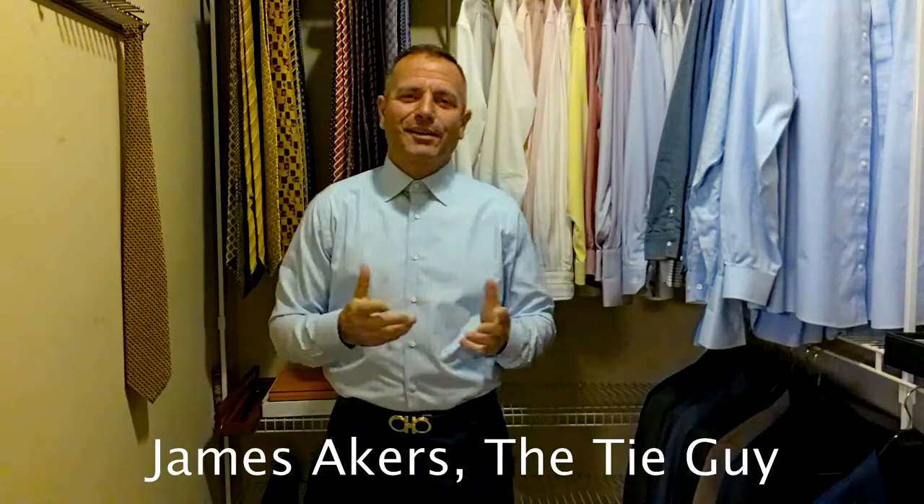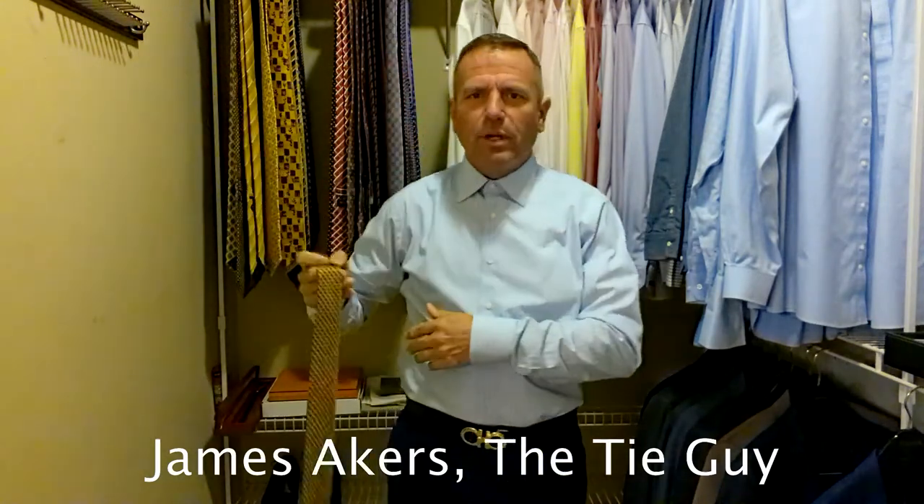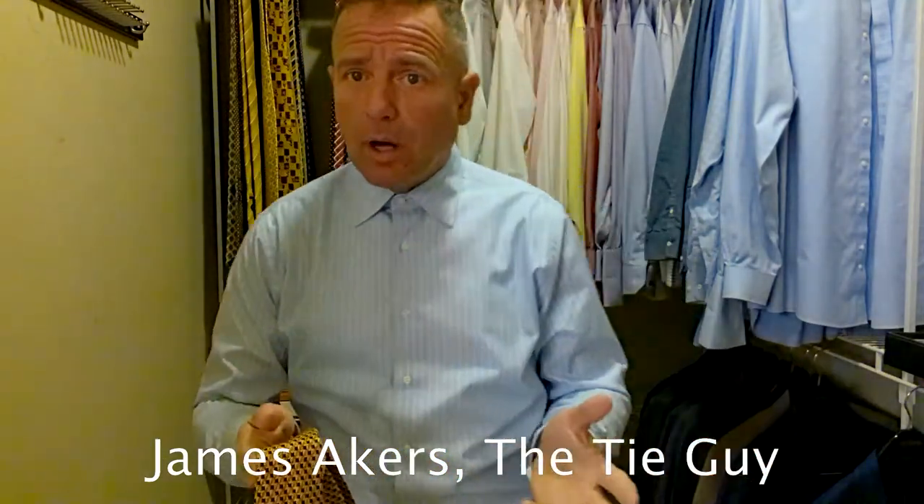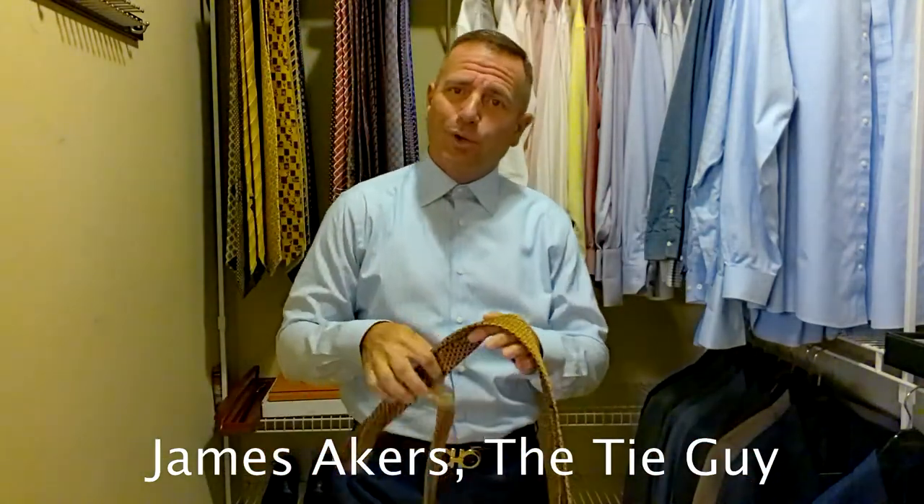Hey everybody, James Akers here, the Tie Guy. Today we're going to be tying a pretty classic looking Ermenegildo Zegna tie. Zegna makes just a high quality product — you hear me talk about them a lot — and we're going to do a quick review of this.